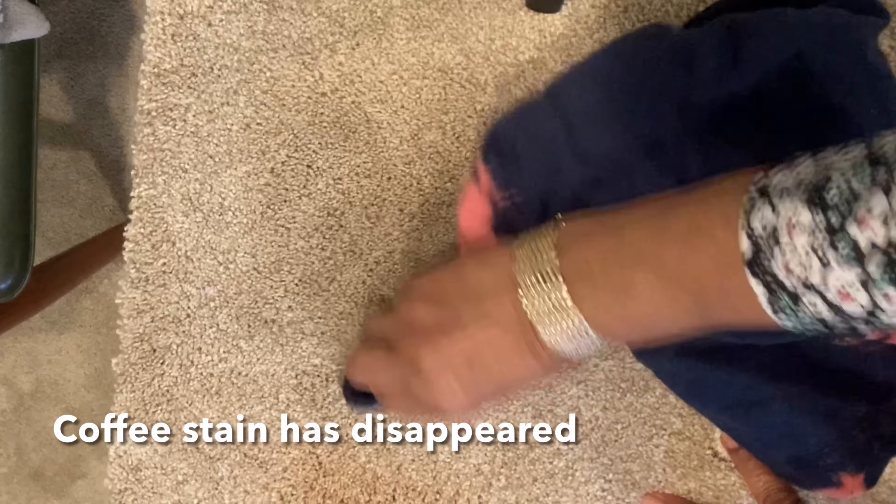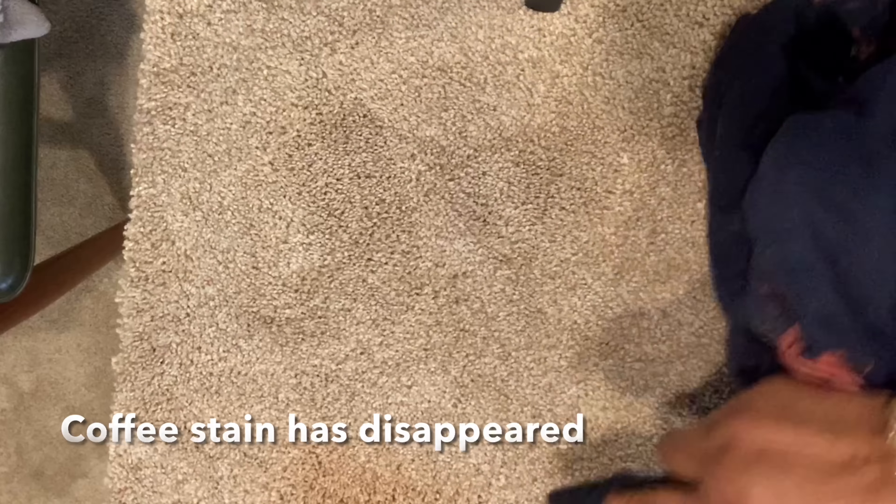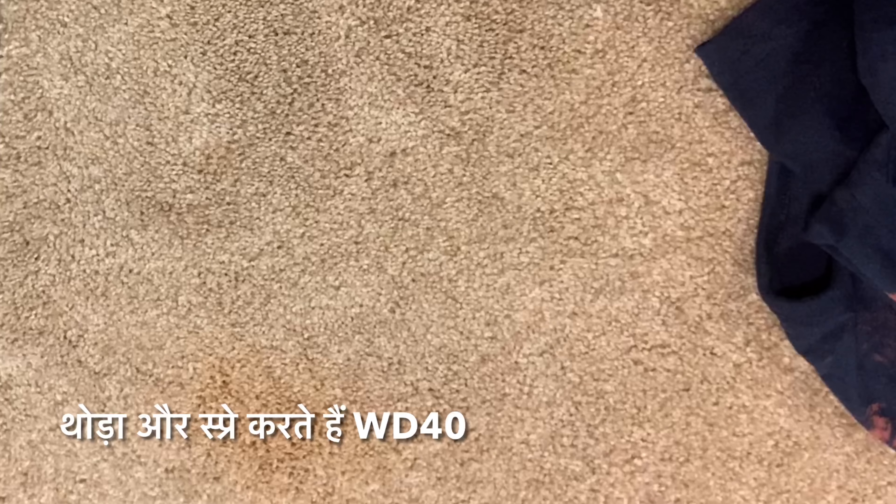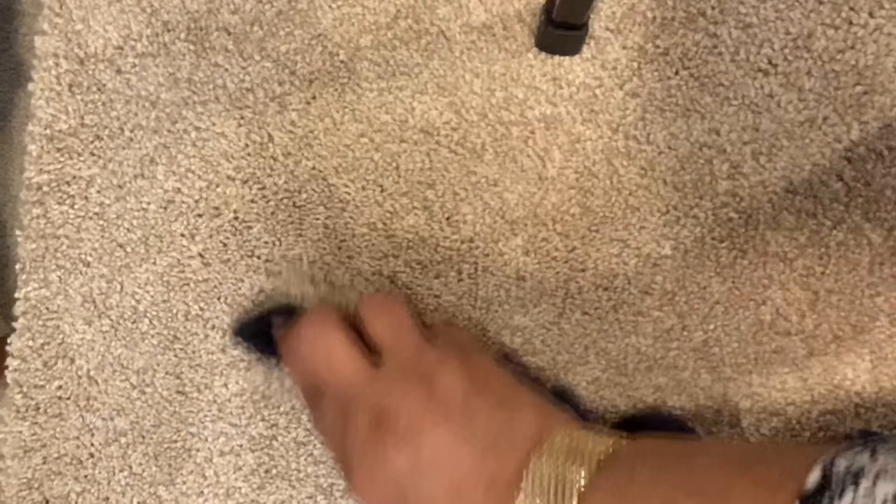Coffee stain nikal kia hai — this is gone. Ketchup stain is a little bit still there, I'm gonna spray a little more. Now it's nice, leave it. Just clean. It's all clean now, it's wet right now. I'm gonna take a picture and show it to you.